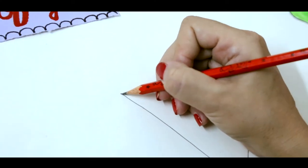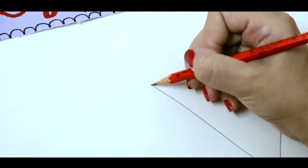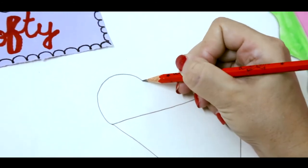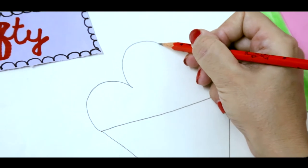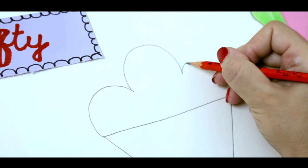Get your pencil ready here and now we will make three curves. One. Two. Three.